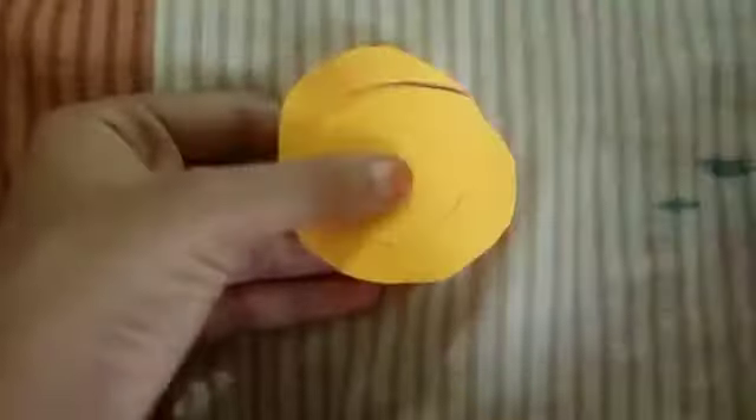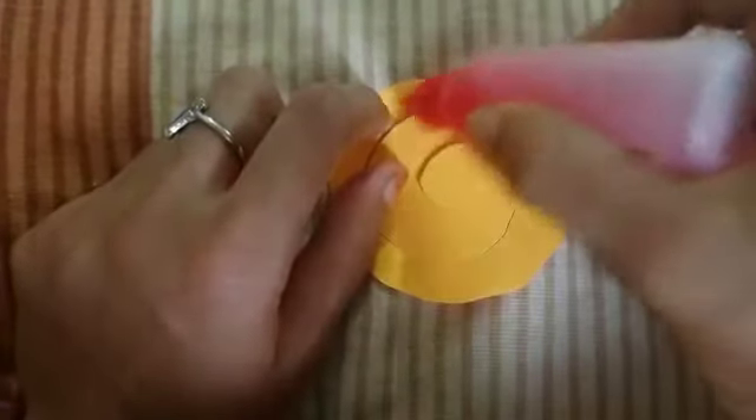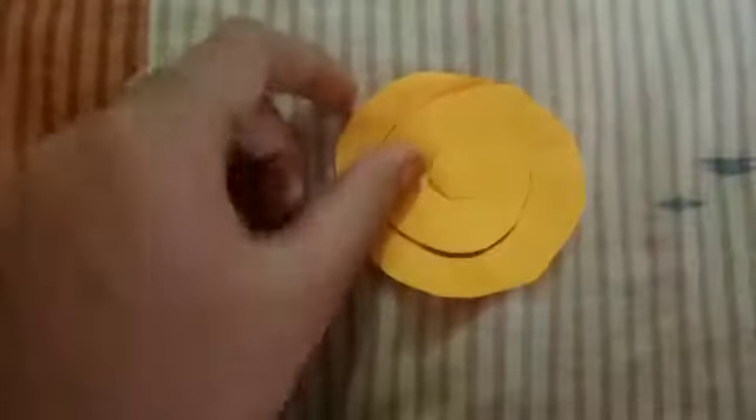I will put a little glue on the end. Then I will fold it.